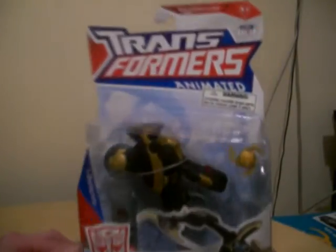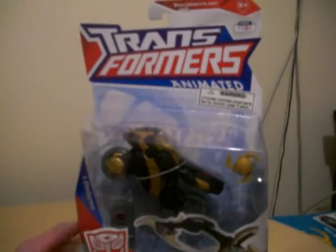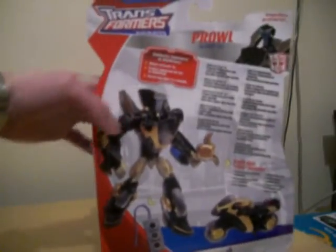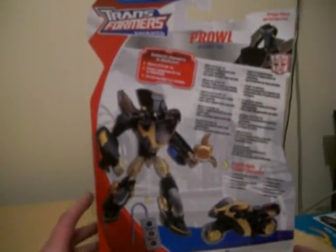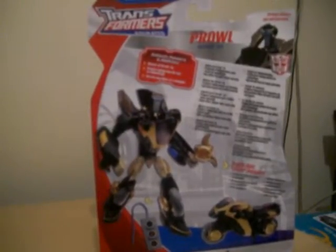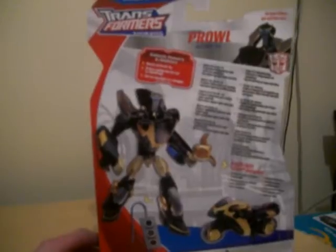As you can see, the packaging is just the same — this is all of the Transformers Animated Series. On the back there are some Galactic Powers and Abilities. Also on the back there are the characters: Bumblebee, Cybertron Mode Optimus Prime, and Lockdown as well.